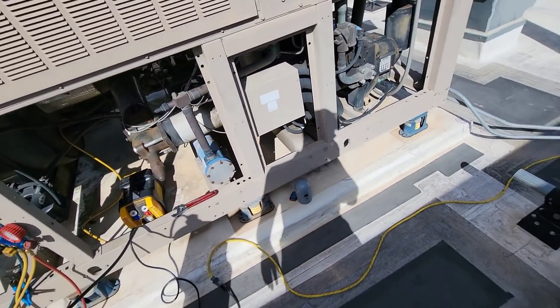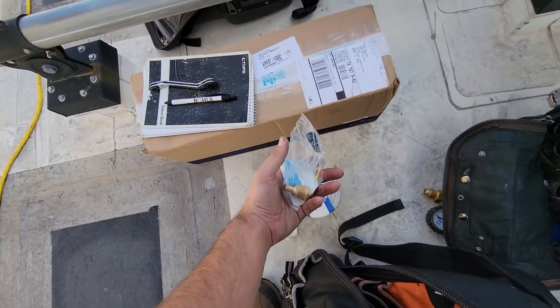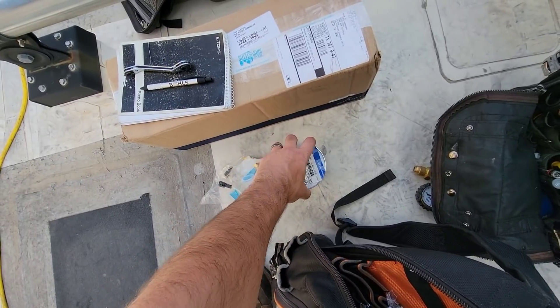Something I noticed — these are the sensors we were changing. We got an extra one for the customer to have on a shelf, but they only gave us one dryer core.